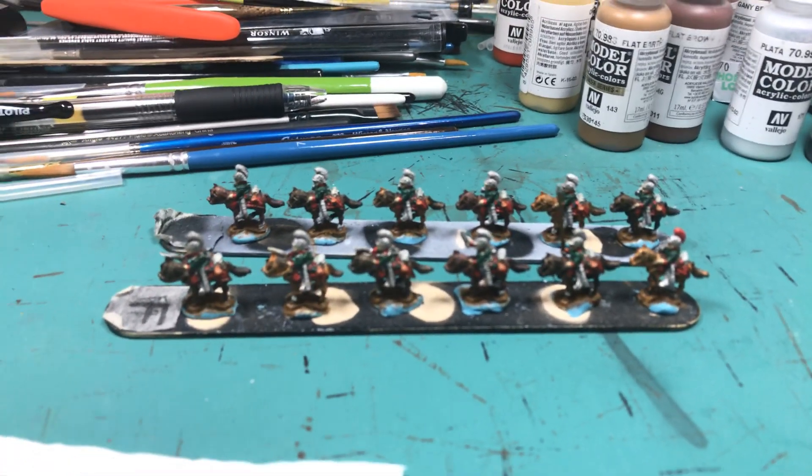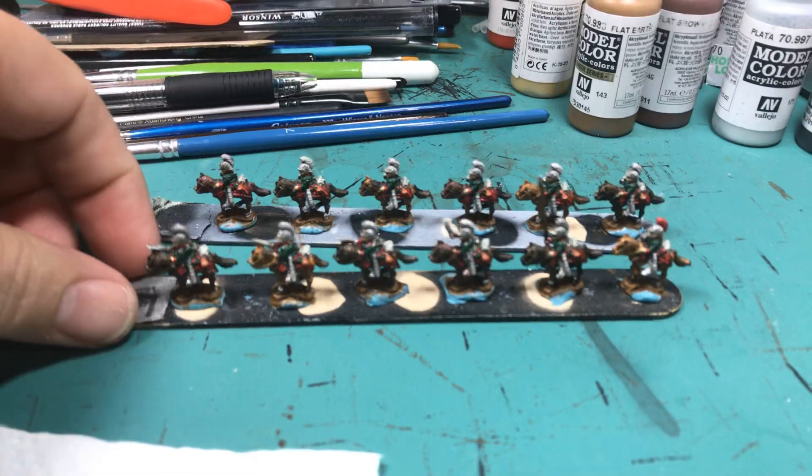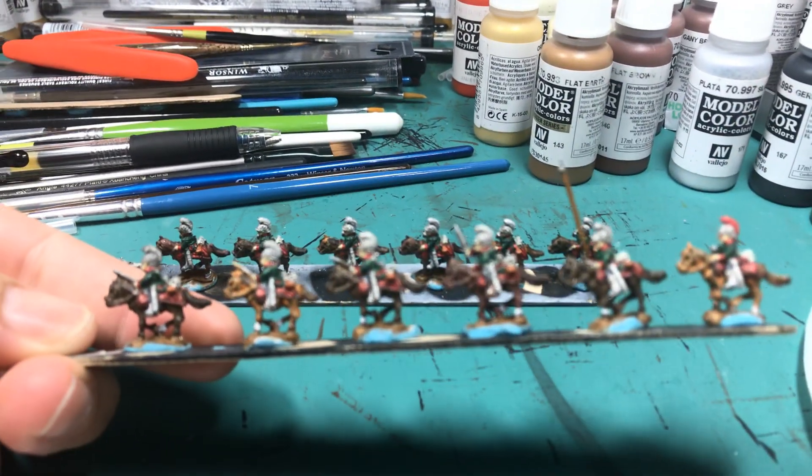Hey everyone, day 13 of my 30 in 120, working on my ESR 10mm Austrian Cavalry.